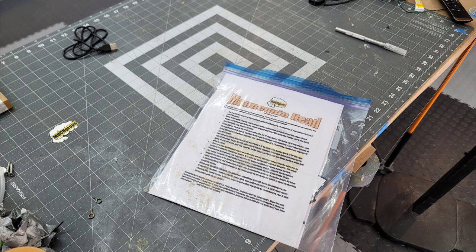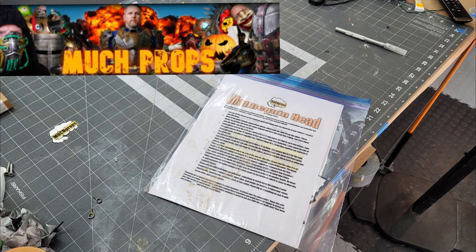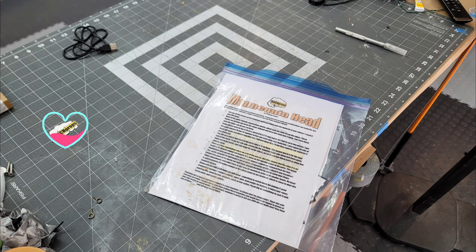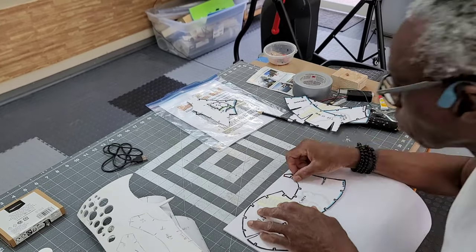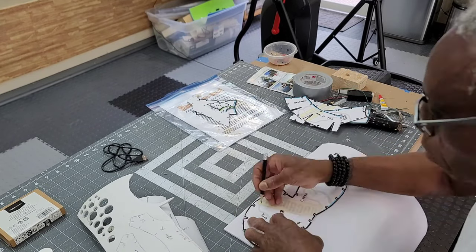I'll be starting off my build with the Mannequin Head Template from the Much Props channel, one of my favorite creators. You can get the template from his channel Much Props — I'll leave a link in the description. The template is a build for the head, neck, and chest. I'll be leaving out the chest for this particular build.